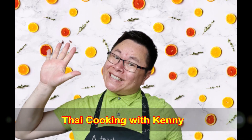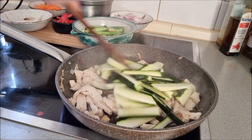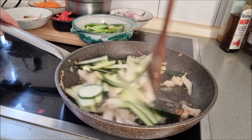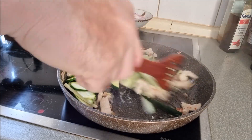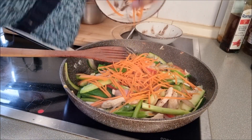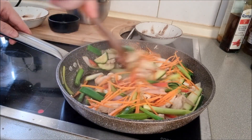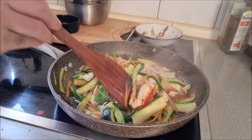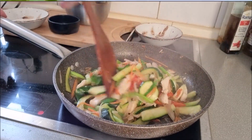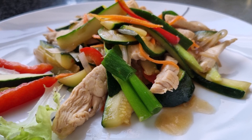Welcome to my channel Thai Cooking with Kenny. Today I will show you how to make stir-fried chicken with zucchini. This dish is simple and easy to make at home. It is also delicious with pork, beef, seafood or egg. If you are interested in cooking this dish, you can find all the ingredients under this video.